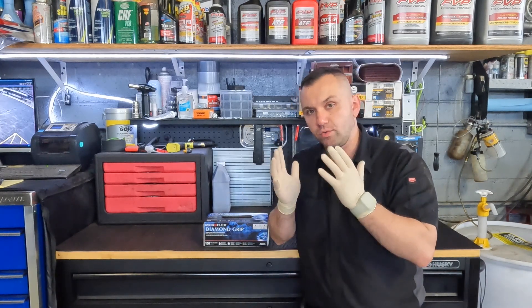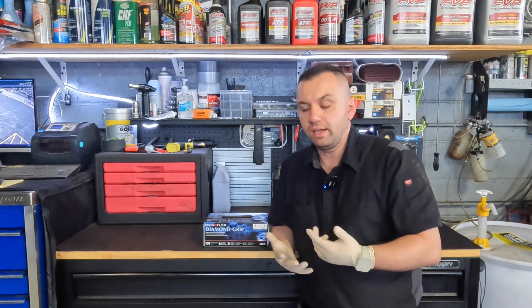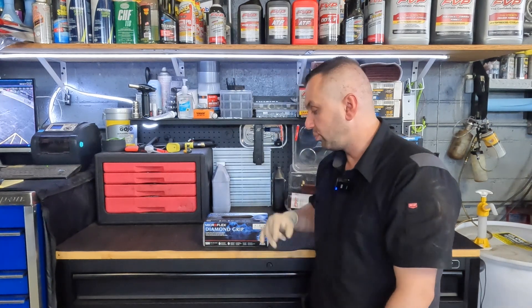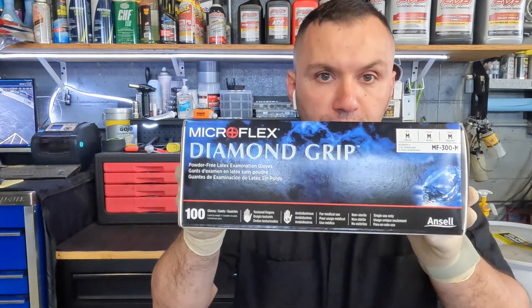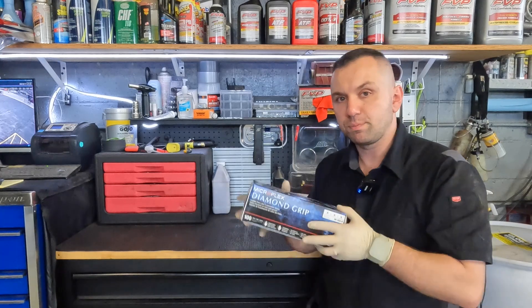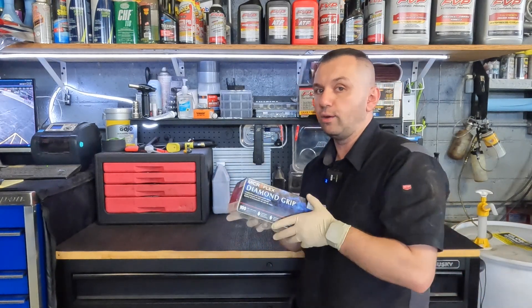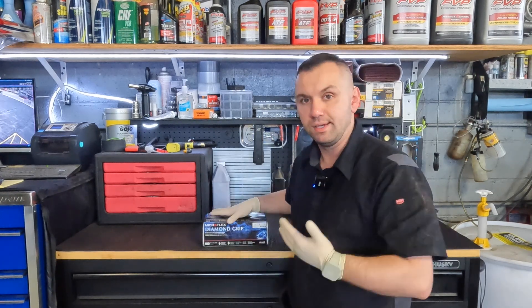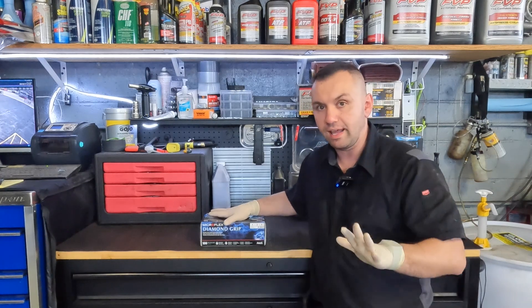If you guys watch my videos, you'll know I'm always wearing my gloves whenever I'm working on stuff. It's an absolute must to keep my hands clean and I absolutely love them. The brand that I specifically love to use are these Diamond Grips by Microflex. I'm not sponsored by this company — I paid for these with my own money like I always have. This video is basically me solely reviewing them because I use them, they work, and they're great.